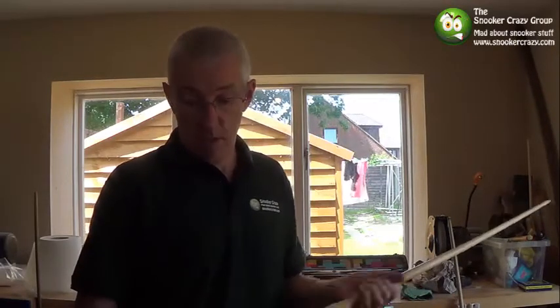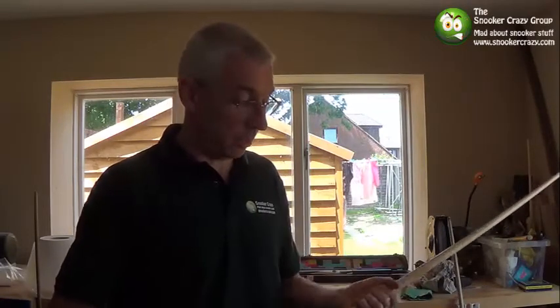Hello there, my name's Mark, I'm from Snooker Crazy and I've been asked a couple of questions as to what you can do when your cue gets a little bit sticky. First off, I would make sure that before you start playing, make sure your hands are thoroughly scrubbed and clean. Make sure they're really dry — if not, you're going to put water onto your cue and make it even more sticky and a bit grimy.